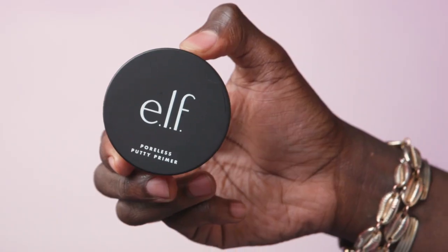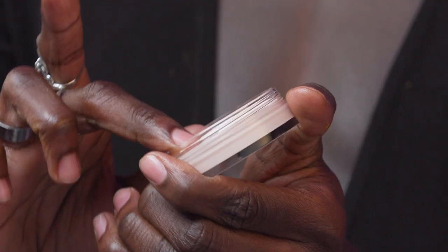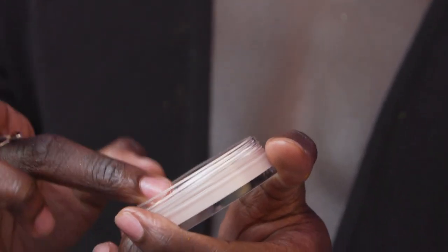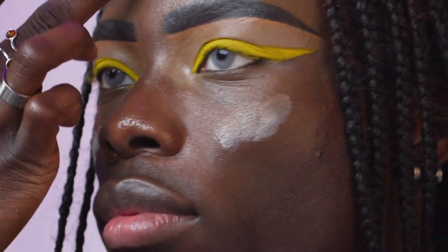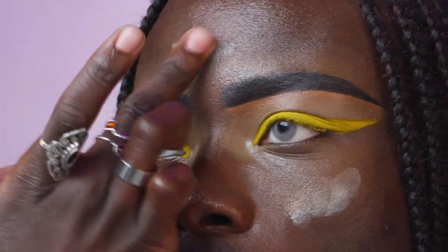Now that we've added our pop of colour, we're going to go in with the Poreless Putty Primer. I'm going to place this in the areas where we want to reduce the appearance of fine lines. On the cheek areas I tend to get some pores, so I'm just going to rub that in. And on the forehead area, sometimes I get a few lines, so this is going to help with that.